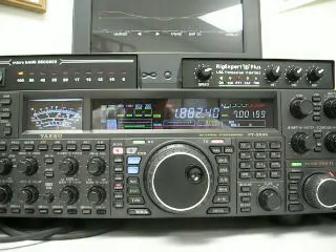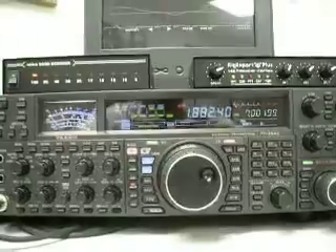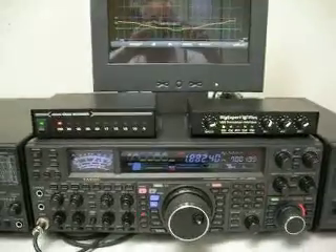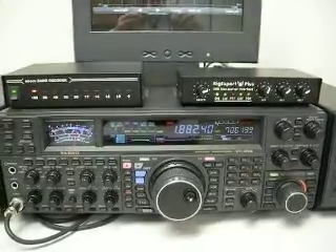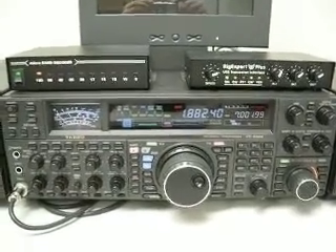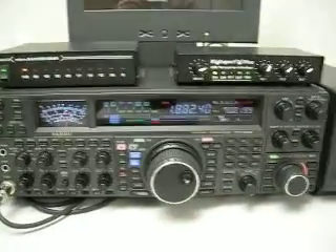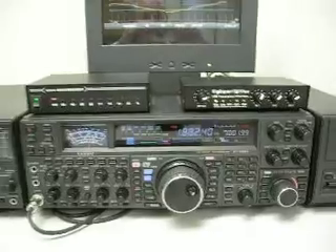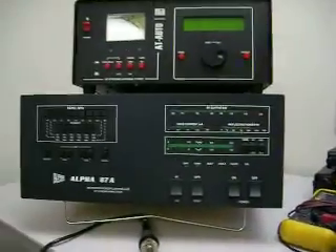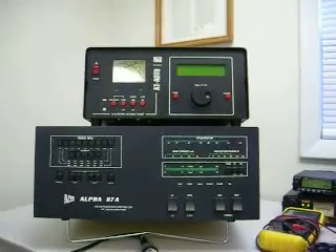Once again, this is the noise level from electrical lines in the nearby area owned by Florida Power and Light — 18 months in the making trying to get this solved, and we're not having much luck. That's about it from the K4PRO station. Look at the amplifier and tuner as we pan around here.